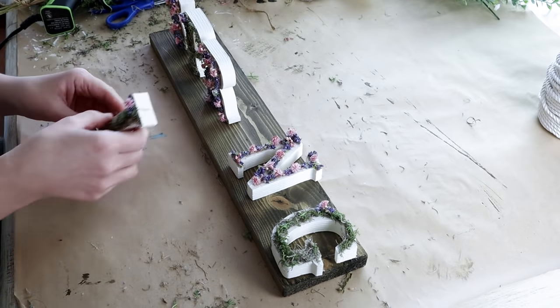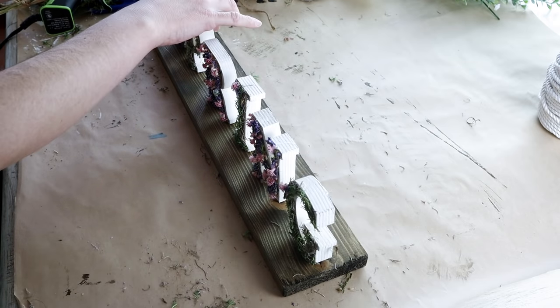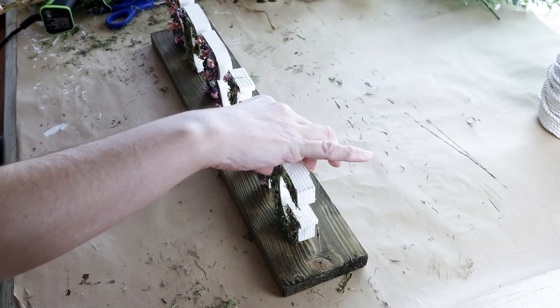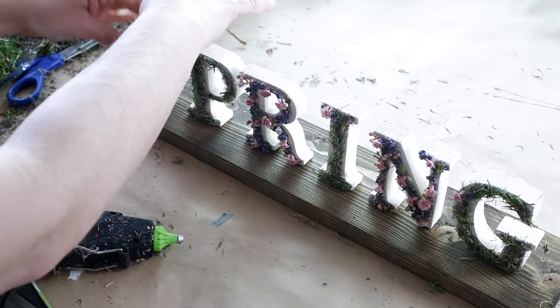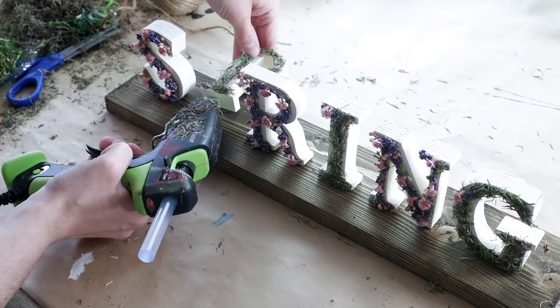Next I'm just spacing all of the letters out and standing them up where I want them to be before I start attaching them. To attach each letter I just used hot glue on the bottom side of the letter and pressed it down onto my stained wood piece. I continued to do this for all of the letters.